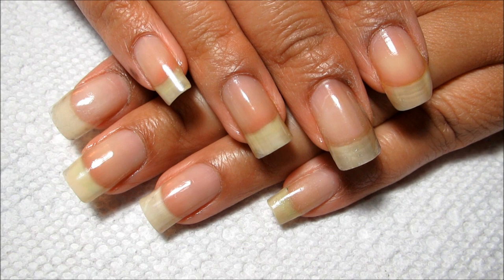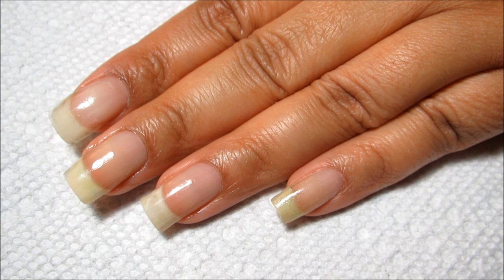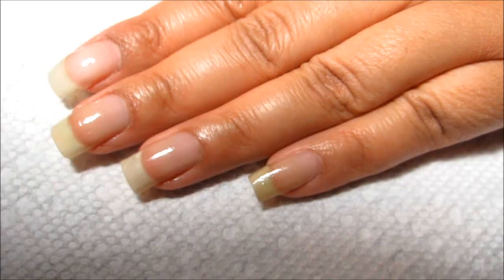Nothing really new with my naked nails — I haven't really cut them down yet, although I have been filing them pretty heavy so I don't think they're getting any longer. I already have my base coat applied, and now for my base color I'm going to be using Zoya Julie.